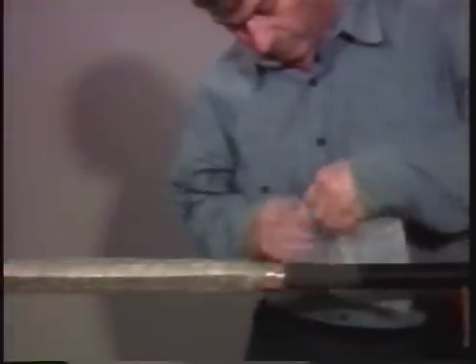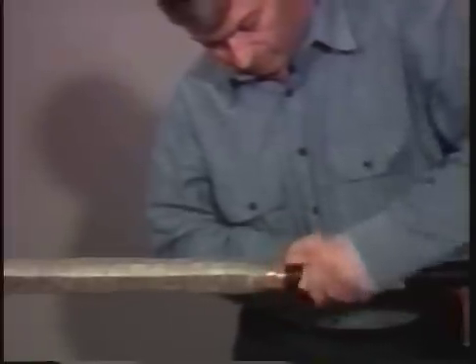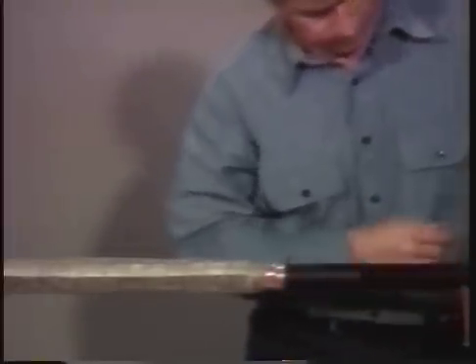At each end of the splice, abrade the jacket and clean with solvent to improve the bond on the rejacketing tube. The rejacketing tube is then installed.